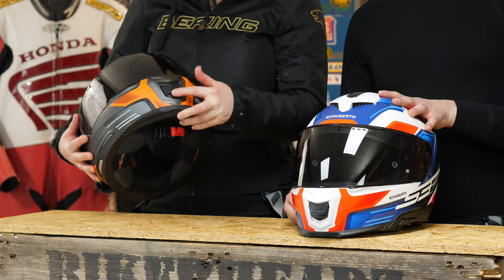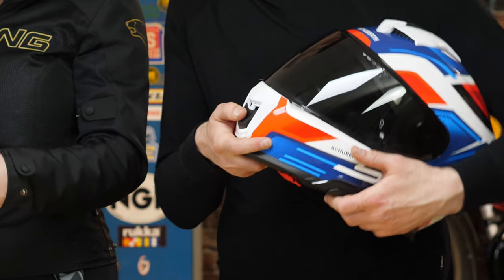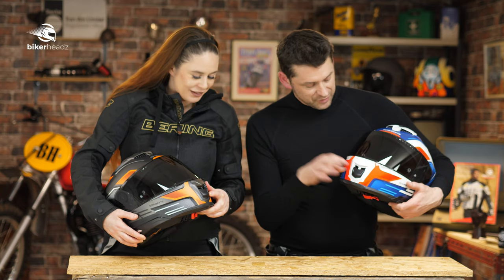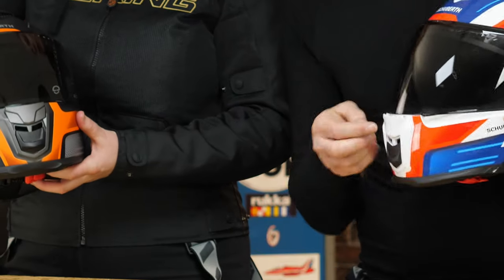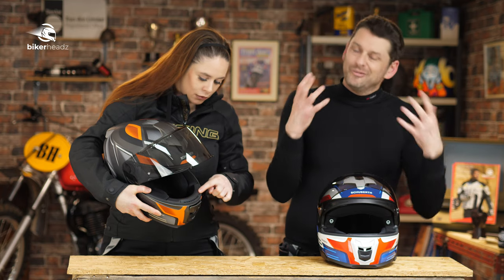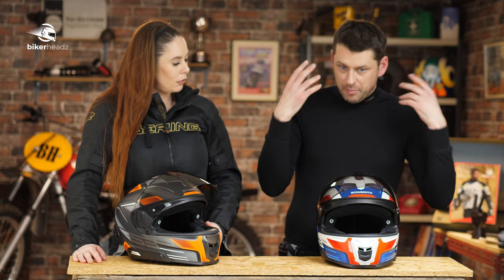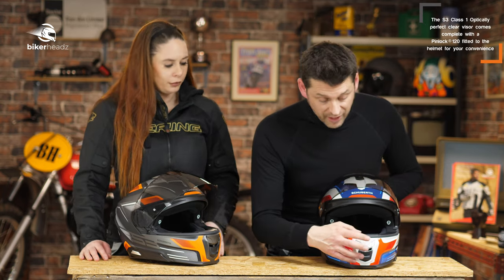Why are there two vents? This vent is for the human being inside, while this vent here is specifically for the visor — if you look here, you can see the air goes straight up onto the visor to help keep it clear. Most Shoeberth clear visors come with a Pinlock 120 fitted as standard, so the chances of it fogging up are minimal anyway, but the dedicated visor vent is there to help as well.